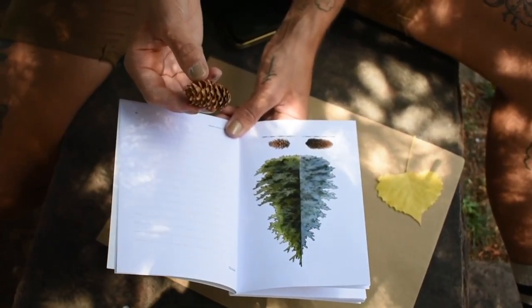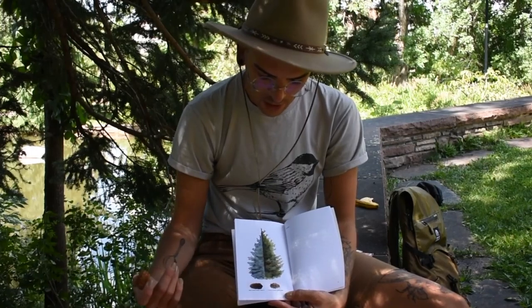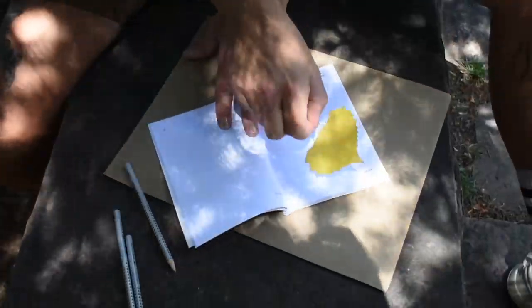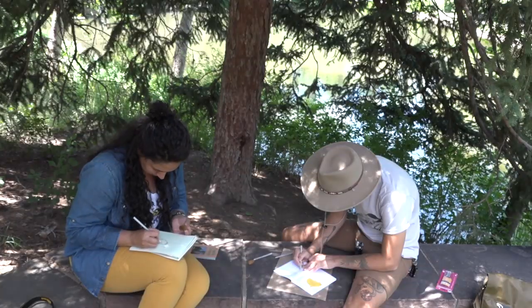These observations can give us helpful insights into the way things grow and the adaptations they have undergone. From an arts perspective, it's always important to be looking at what you're drawing more than you're looking at the drawing itself. You always want to be drawing what you see and not what you think you see.